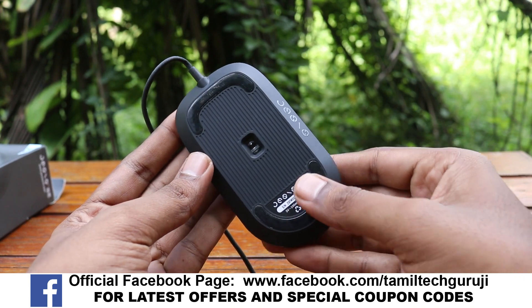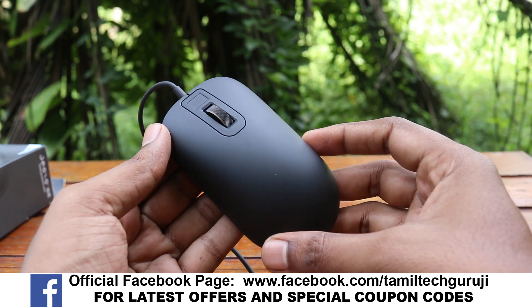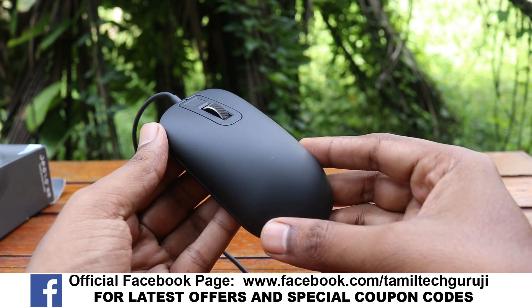A few of you will find this video useful. If you are interested in this video, like and share with your family members.